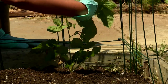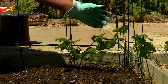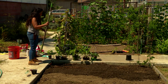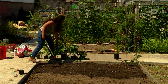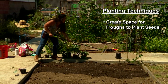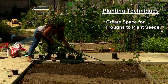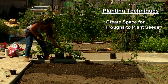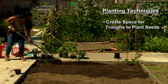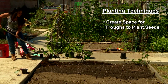Blackberries will get rather large and prickly, so you want to make sure you have a nice structure for it. Our next step is to make some small spaces for us to plant some of our corn. I have a hoe here and we're going to create some little troughs by dragging the corner of the hoe into the soil and bringing it back towards you.